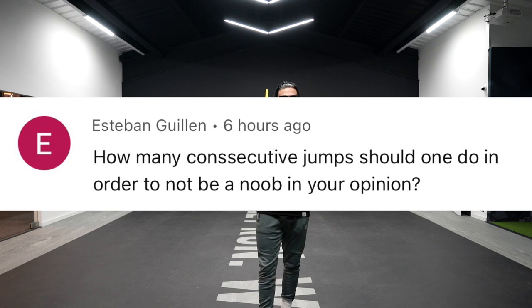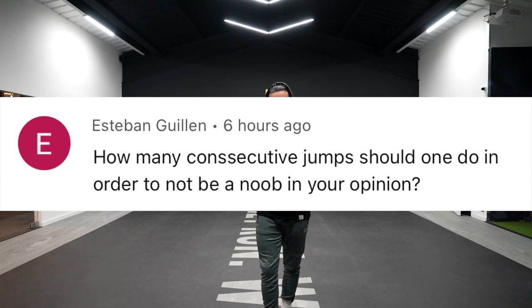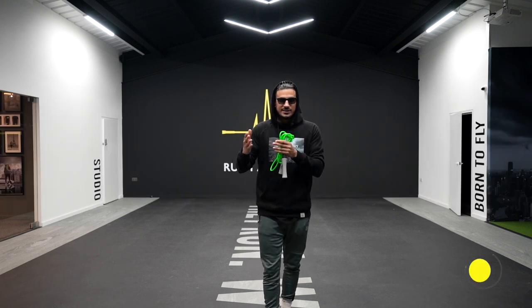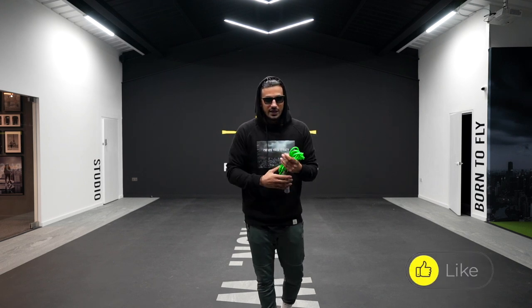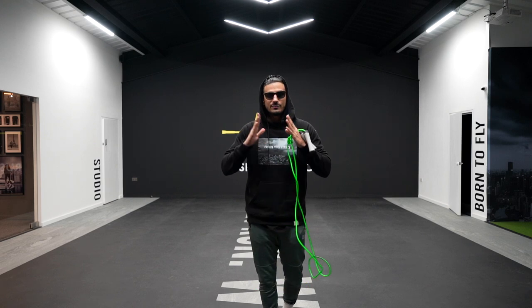Today I've got a killer skipping tutorial for you, and I'm actually replying to a really cool comment from one of our followers. He asked the question: when do you consider someone coming out of that newbie stage — from beginner to intermediate — and how many consecutive jumps are required? In today's video, I'm going to show you five ways where you can come out of that beginner look.